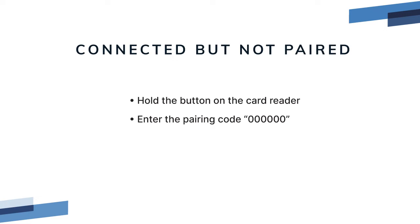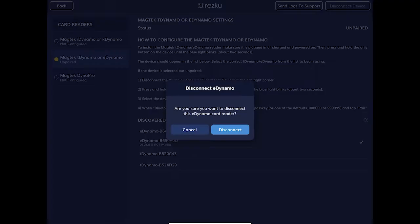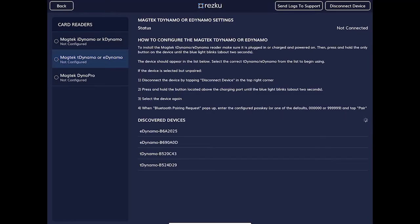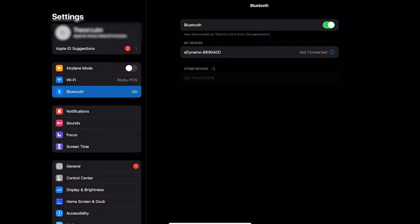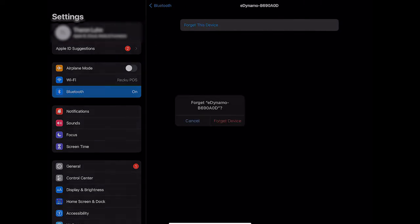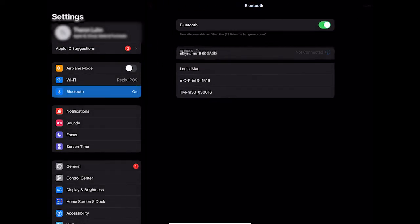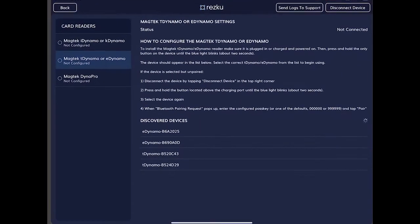If it still says 'device not paired' or is stuck connecting, clear the device and try again. In the top right corner of the screen, tap Disconnect Device. Go to the iPad Bluetooth settings. In My Devices, tap the blue eye next to the eDynamo and choose Forget This Device. Then reopen Rescue POS and follow the instructions for connecting the card reader.